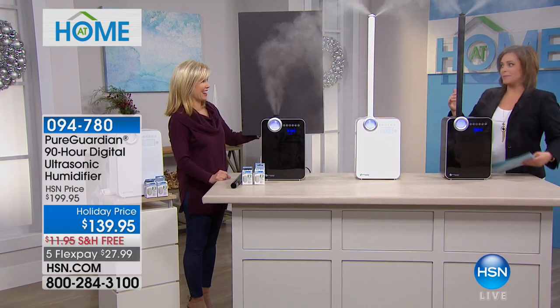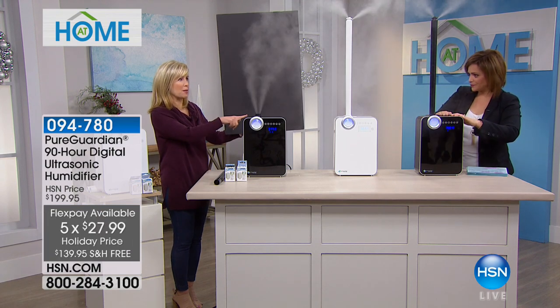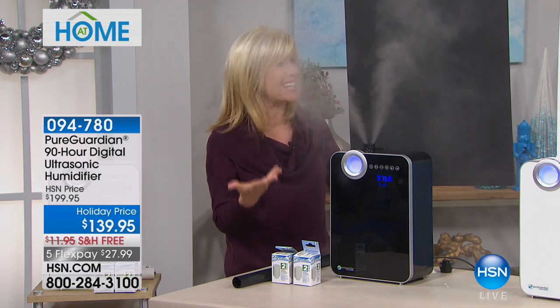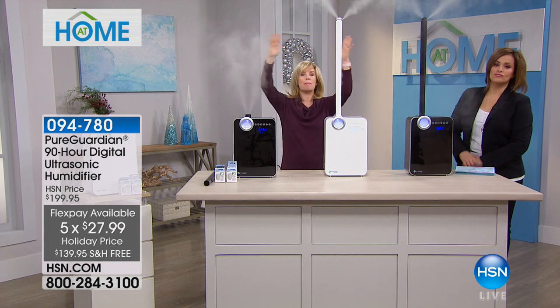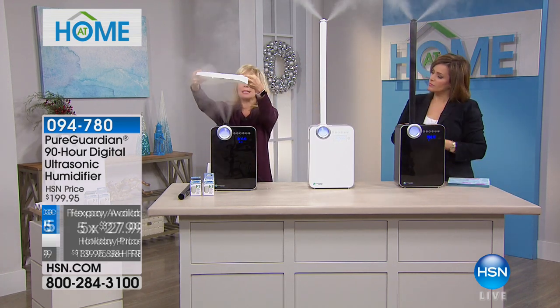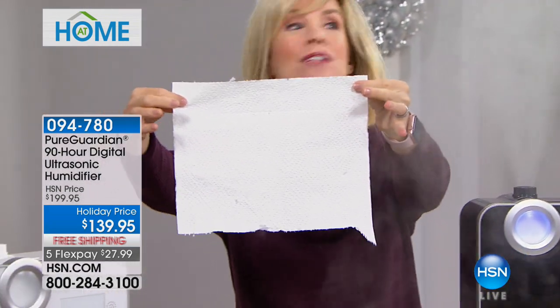This is $60 off with free shipping and handling, available in black and white. This is when you really mean business. The ultrasonic technology produces ultra-fine mist — unlike little ones that make your nightstand wet, this is totally different. It comes with an additional two-foot extension wand option that gets the mist up into the room and evenly distributes it all around. It's ultra quiet — no sound at all, like it's not even running.